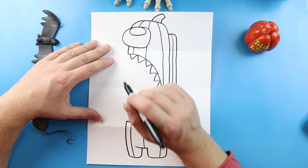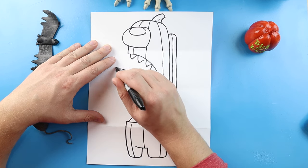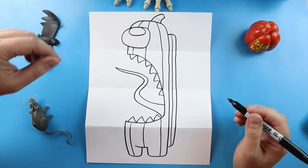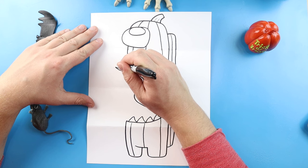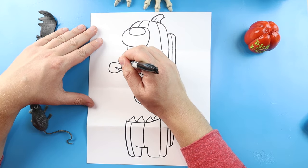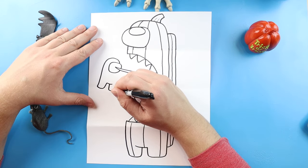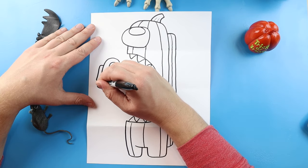Now I'm going to make him going after another Among Us character. I'm going to start here and make lines curving around like this, going right to here. Then we're going to bring this back, and as I bring it back I'm going to slowly make it get a little bit bigger. Now starting here I'm going to draw a little oval shape. Then we're going to make lines curving around to here — we'll go over, up, and over. Then we'll go down, over, and bring it up here. Next we're going to go over, down, and then connect it to here.